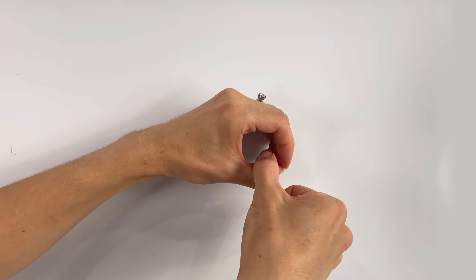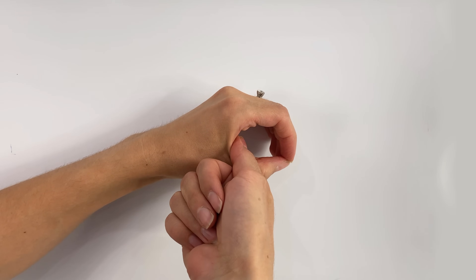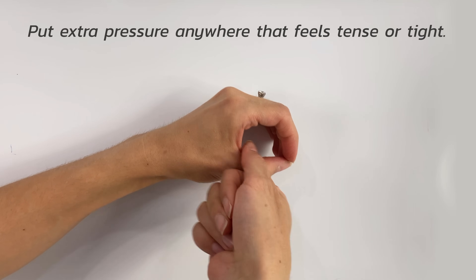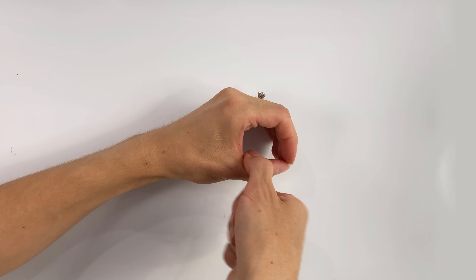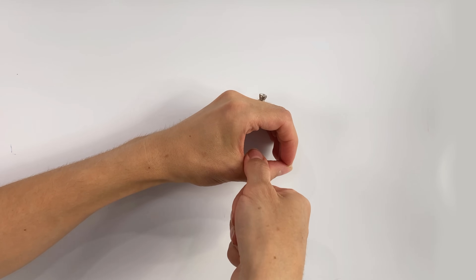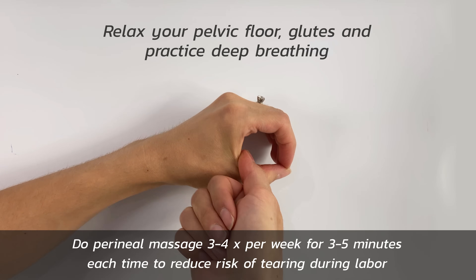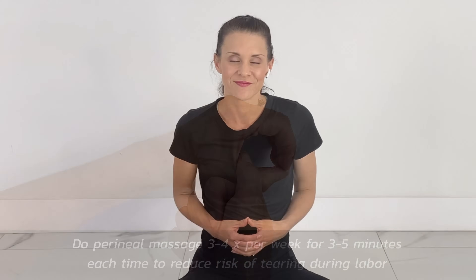You may feel tingling or burning, but you shouldn't feel any pain. On a scale of one to ten of uncomfortableness, you should be no more than a two. You can pause and put extra work on any areas of tension or tightness, just as if you were giving a back massage — work out any areas of tension or knots. Remember to fully relax your pelvic floor and glutes, and practice your deep breathing in preparation for your upcoming birth.